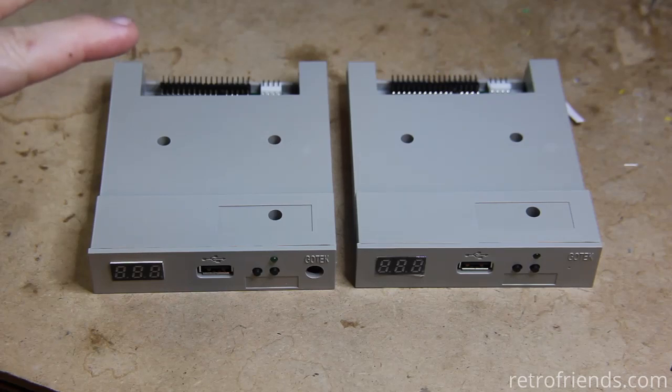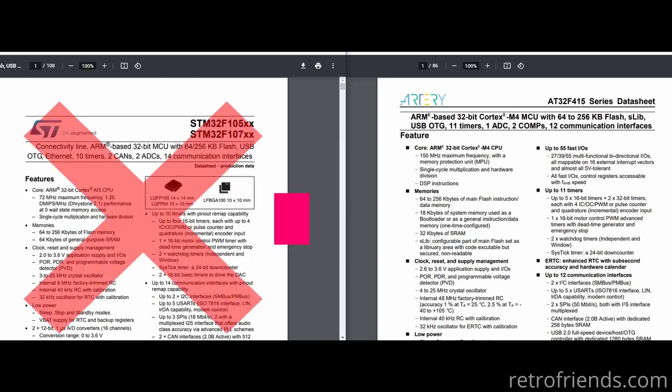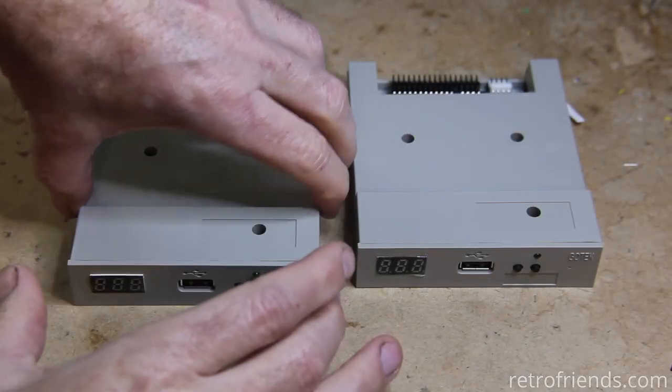So in response to that, the maker of GoTek redesigned the board around a different microcontroller. So instead of using ST, they're using chips from a company called Artery — I don't know if I'm saying that correctly.